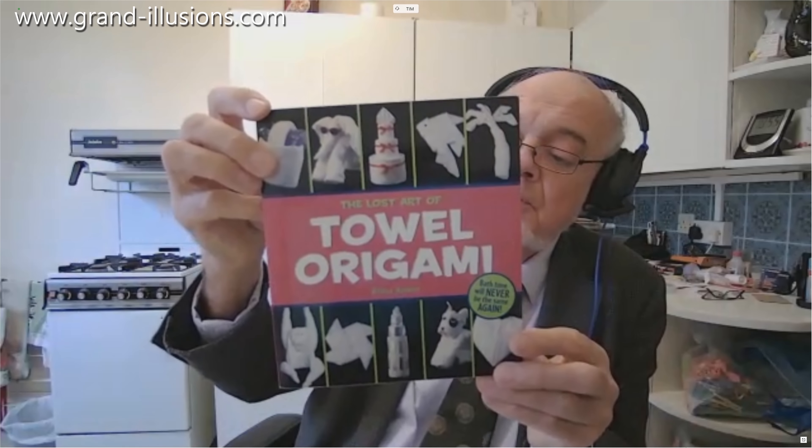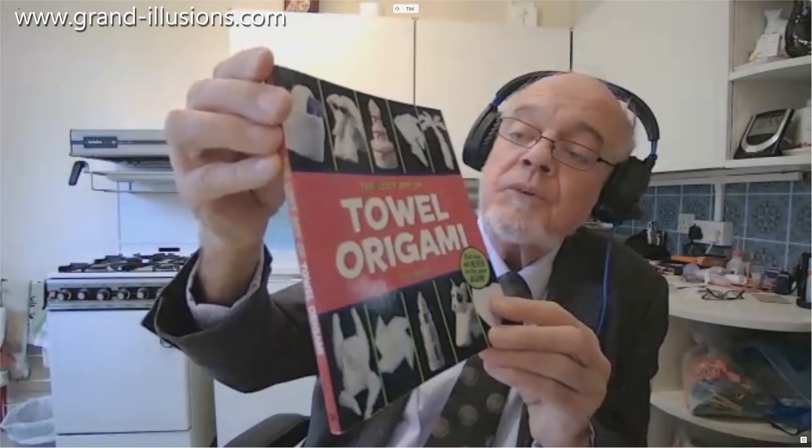So they make wonderful figures, which I would expect to see on my table if I'm at a very, very smart restaurant.